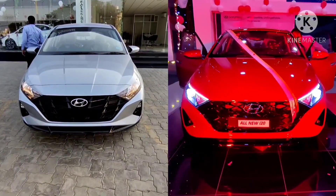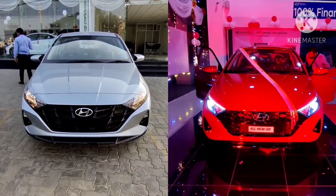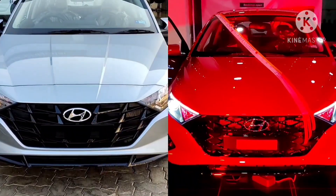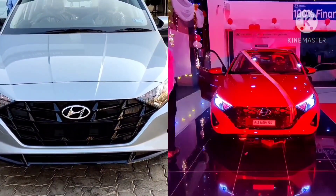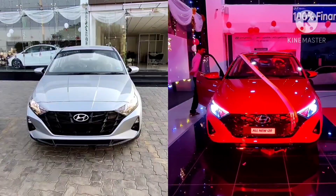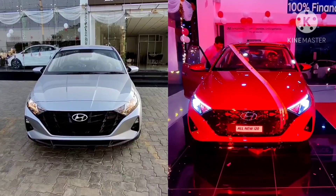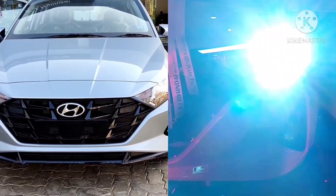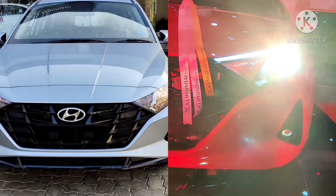Hello viewers and welcome back to the channel. Finally, here we have a comparison video between the Hyundai i20 Asta optional variant and the sports variant. The one on the right side is the Asta optional variant and the one on the left side is the sports variant. Let us start with the exterior and see the features available in each variant.